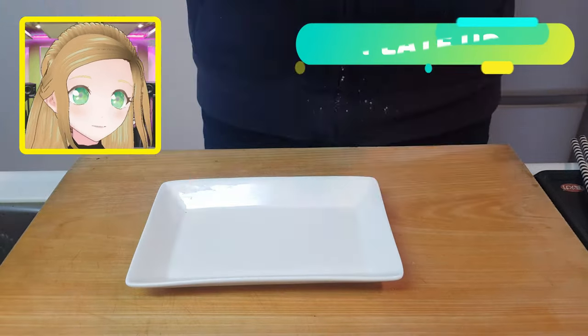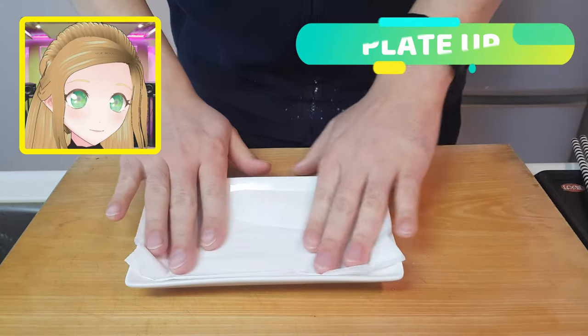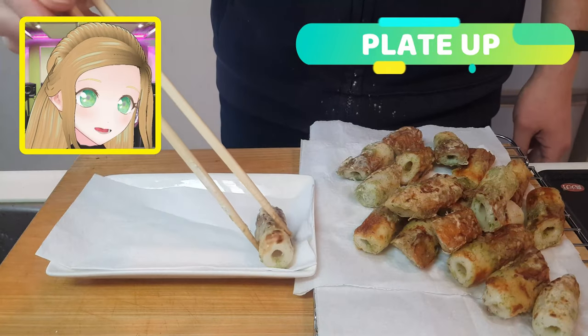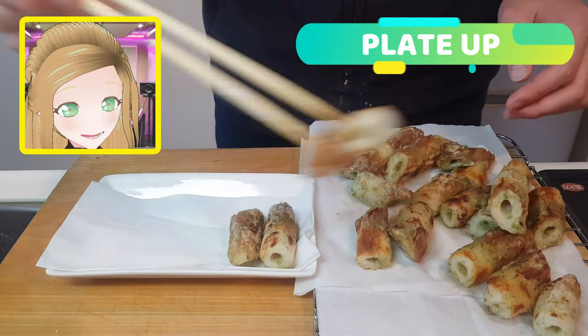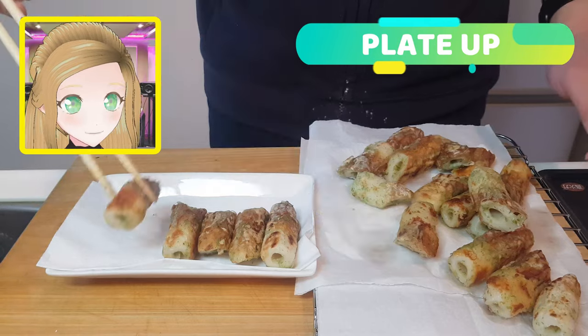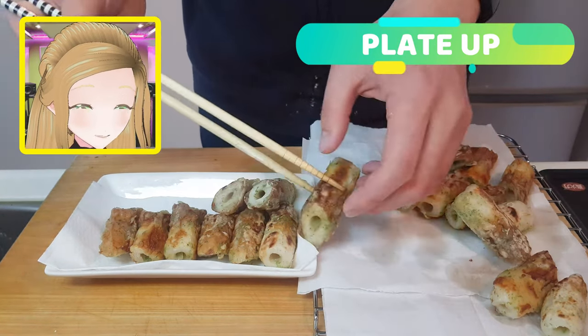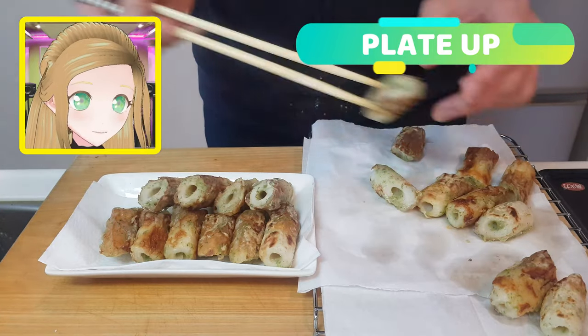Now it's time to plate up. Pop down some kitchen paper to soak up any excess oil, then delicately place them all lined up on your plate. You might have noticed that we haven't put any salt on these, and that's because the Aonori gives you a nice little hint of saltiness.